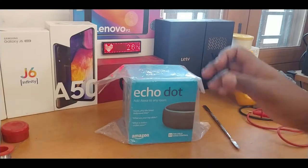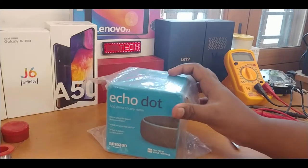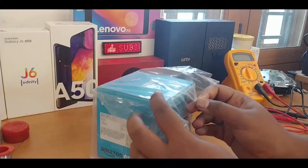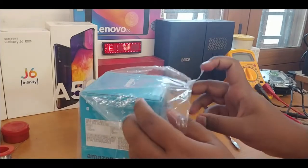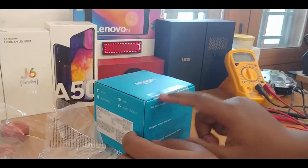Hello guys, it's ArnoldG here. Today we are going to unbox this brand new Amazon Echo Dot third generation version. I'm a continuous user of the second generation, so I love to unbox it and do the setup. This video also contains the setup, so don't skip in between.